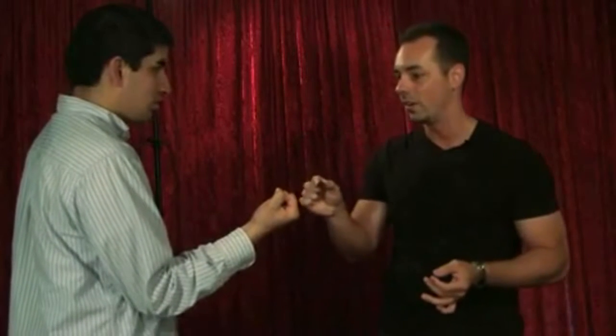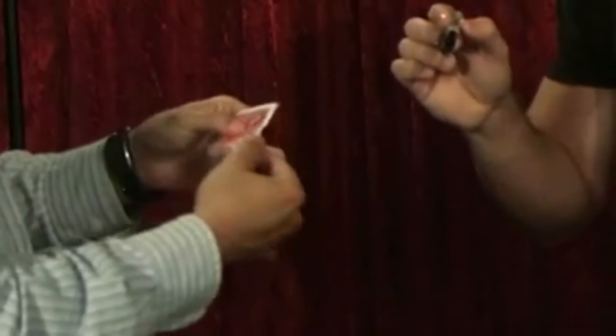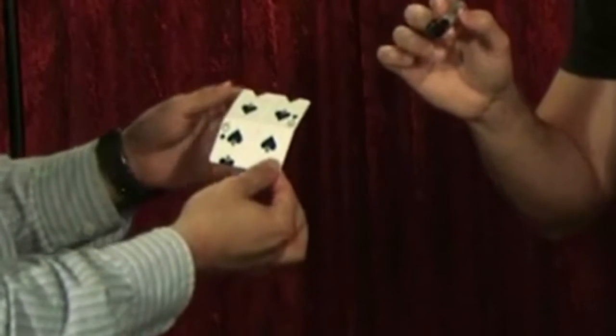When I waved, the card changed. Now, if you have a peek, your signature's still on there. But now there's something different about your card. Go ahead and open it up. It's different from every other card in the pack. It's not like any other card you've seen before. This one has actually turned upside down.